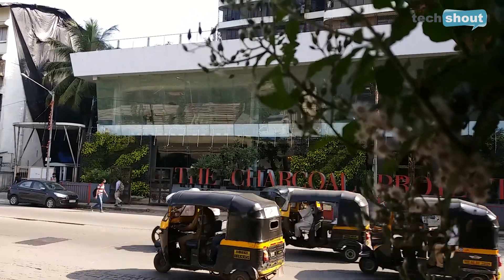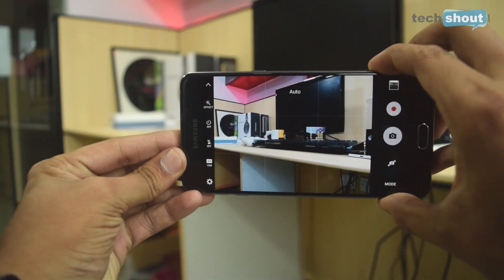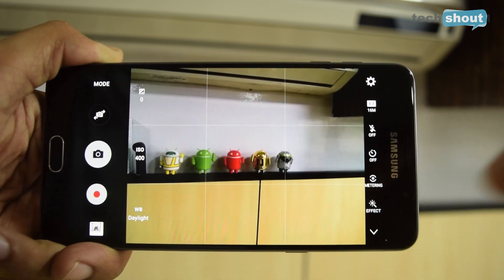The phone shoots 1080p videos and the sharpness and overall quality of the clips is very impressive. It's a pity that Samsung has not added slow motion and time-lapse modes — really, who does that in 2016? The camera app is quick to launch, quick to focus, and very intuitive, though the manual Pro mode is very half-baked with few controls. The 8MP front camera captures decent selfies in good light but is grainy in low light. Similar camera experiences are also offered by cheaper phones like the OnePlus 3 and Xiaomi Mi 5.